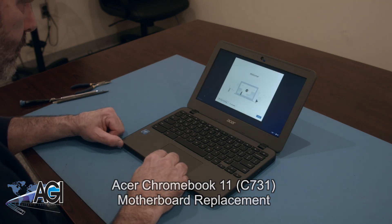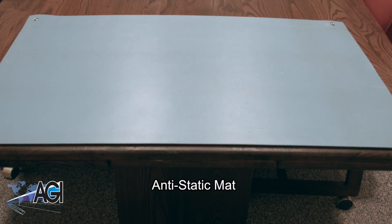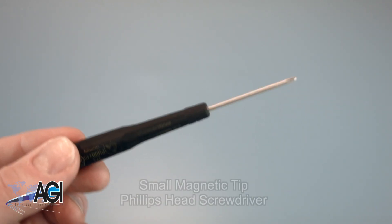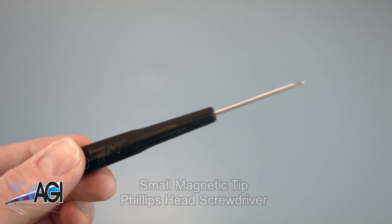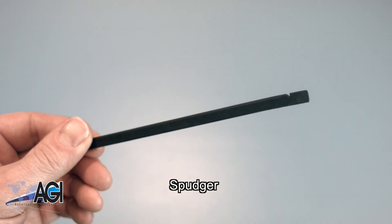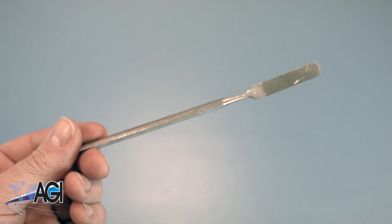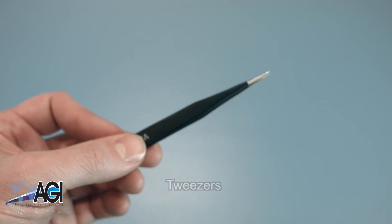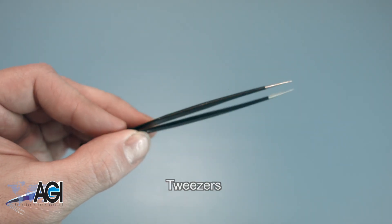First, you will need a few tools. An anti-static mat is recommended to prevent electrostatic discharge, which can damage electronic parts. A small, magnetic-tip Phillips-head screwdriver will be necessary for this replacement. A spudger will also come in handy — you can use plastic or metal, whichever you prefer. If you have tweezers, you may also want to have them handy as they may be useful when dealing with small parts.